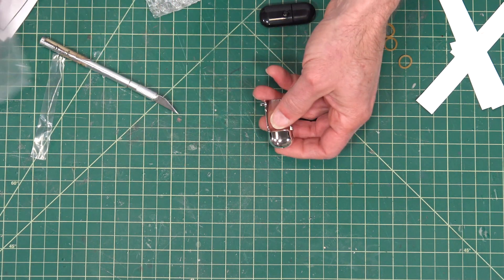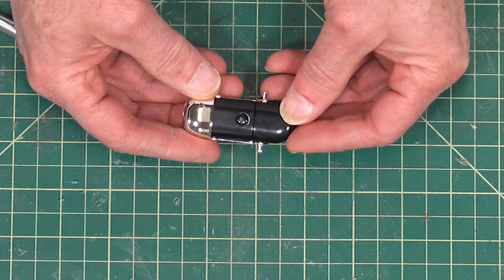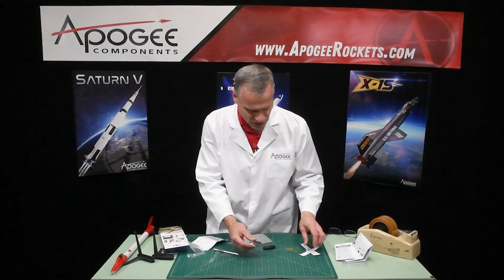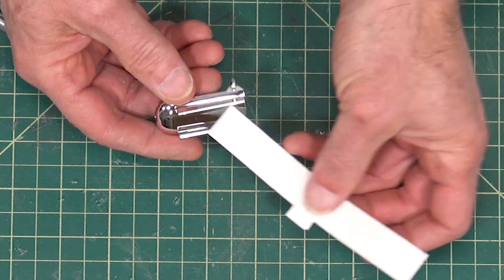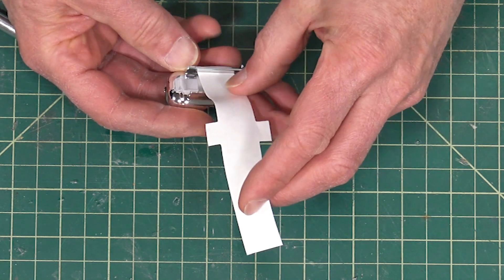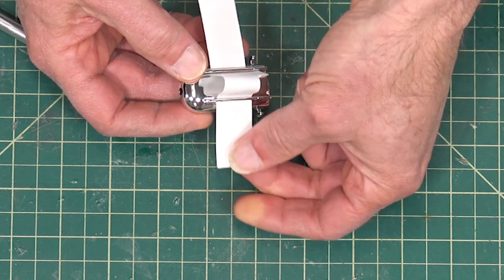This chrome piece of plastic is the camera holder. You take the camera and slide it in there like that. To mount it on the rocket, this is where the straps come in. There are little slots on the side of the holder, and the strap goes in through one of them and comes out the other side.